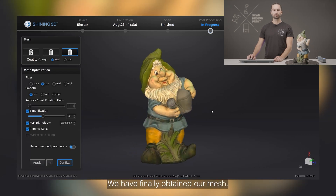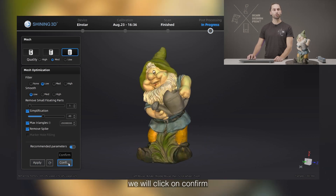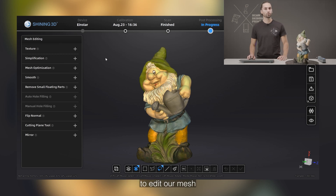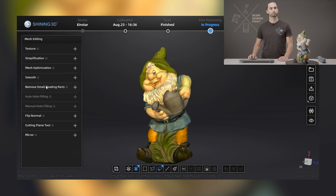We have finally obtained our mesh. We can take a second to admire it, and if we are satisfied with the result, we will click on confirm. We have now accessed the post-processing tab. Here we have different options to edit our mesh: we can change the brightness and contrast of the colors, simplify it, carry out a mesh optimization, and so on.